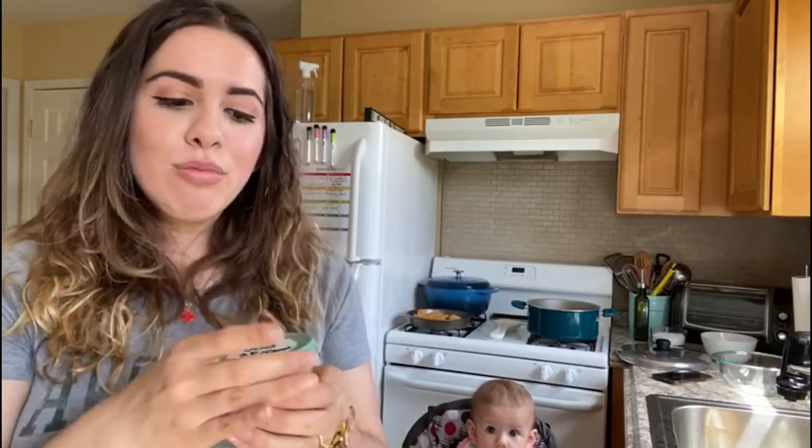This pairs very well with the apple cinnamon from the first video, which I'll link down below. It really gives you a Thanksgiving vibe — with the sweet potatoes, the carrots, the cinnamon, the apple. It's really warm and delicious.